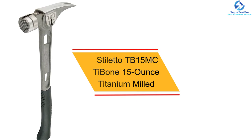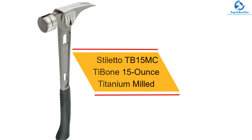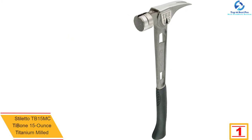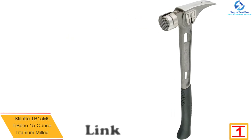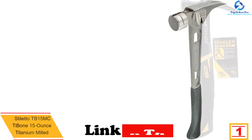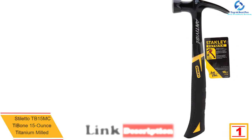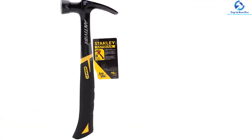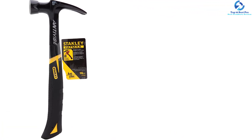And finally at number 1, we have the Stiletto TB15MC T-Bone 15 oz Titanium Milled Face Hammer. It has a rubber grip that makes gripping easier and is mainly used for nail driving. Its magnetic feature makes nailing easy as the nail is held in place. It is light enough to reduce the pressure exerted while working, and it has a replaceable steel face.